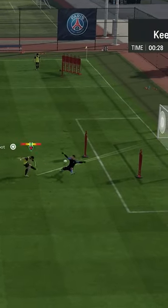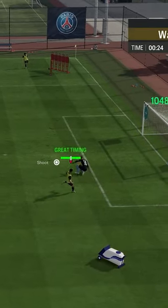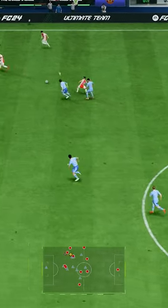If you're struggling with your finishing and this follow-through, then I can only recommend taking some time and practicing it. We explain how in our lesson on the Guide+. Link is in our bio. So step by step, you will understand that...